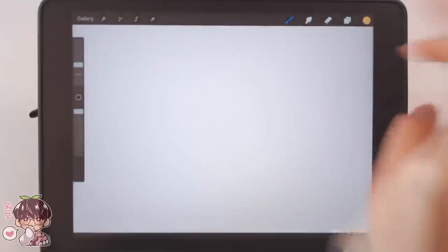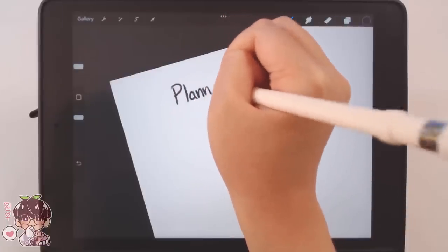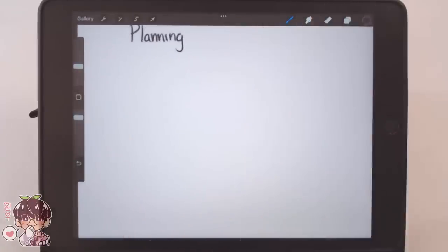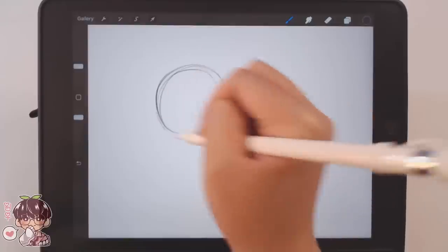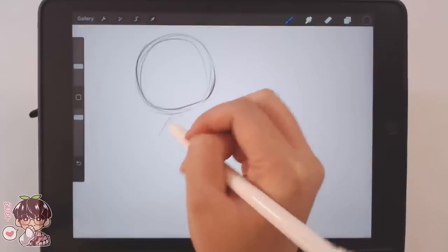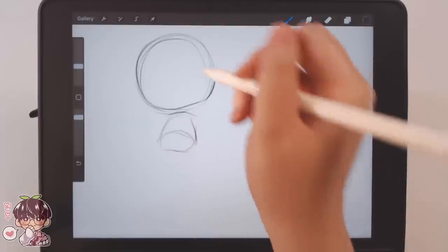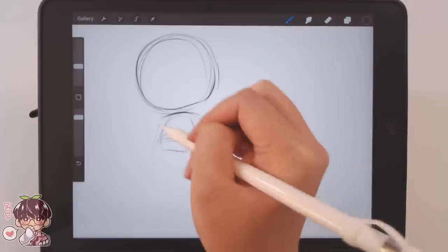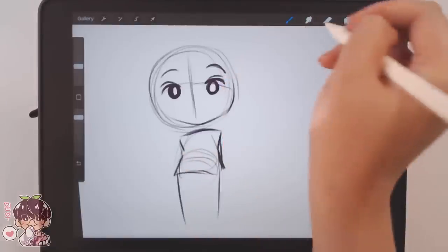Now I have dabbled in using the animation feature in Procreate before, when I first got my iPad and first started to use Procreate, but I've never really made anything that was more or less kind of complete — not complete in the sense of a whole scene or storyboard, just something that had line work, color, and looks like more of a finished piece.